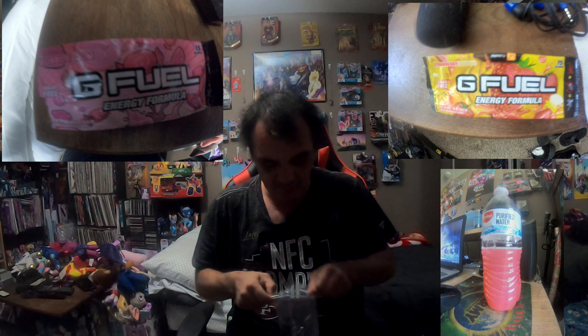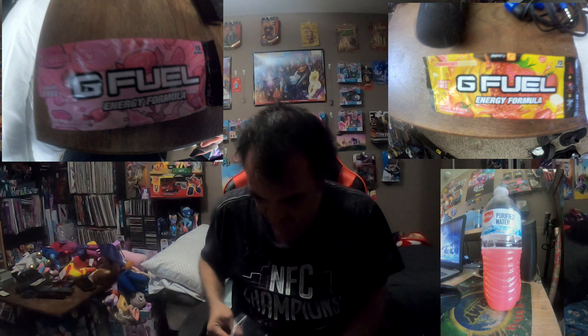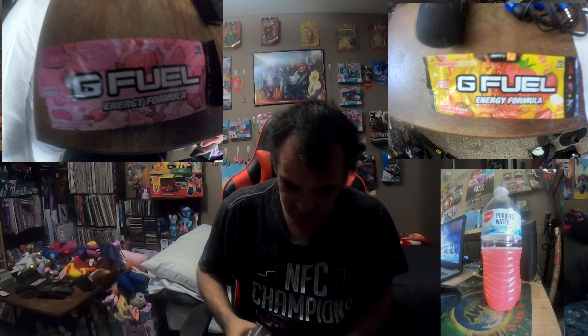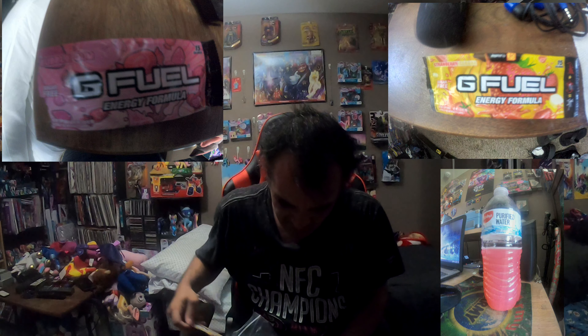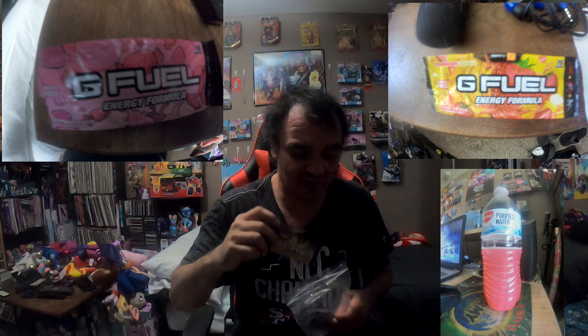We've got cotton candy still to try, Phase still to try, strawberry shortcake — they said that's another good one — the Nemesis tea flavor, and then battle juice. So they actually give you seven flavors to try in the starter kit.